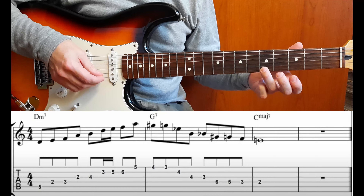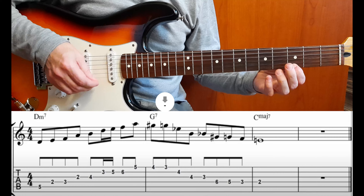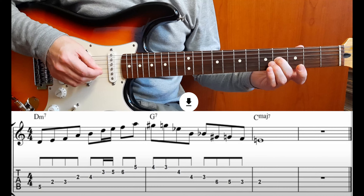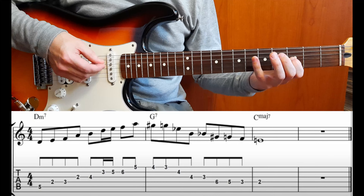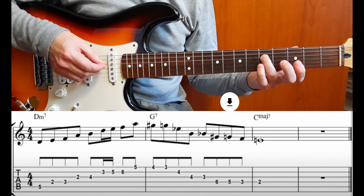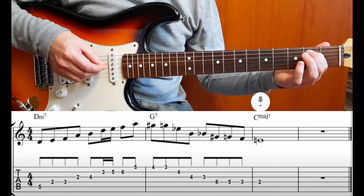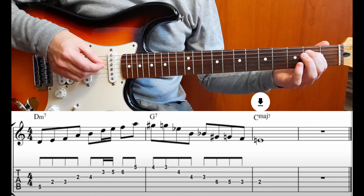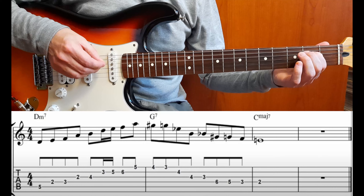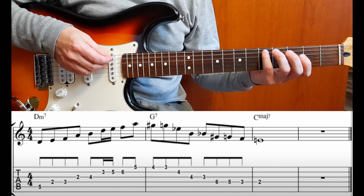Nella seconda battuta in Sol settima abbiamo un cromatismo al quarto tasto: Sol diesis, Sol, Mi bemolle, Si, Si bemolle, Sol, Sol naturale, Fa, Mi. Finiamo sulla modale: cadiamo sul Mi che è la modale della terza battuta del Do major 7. Diamogli un po' più di velocità per capire il senso della melodia.